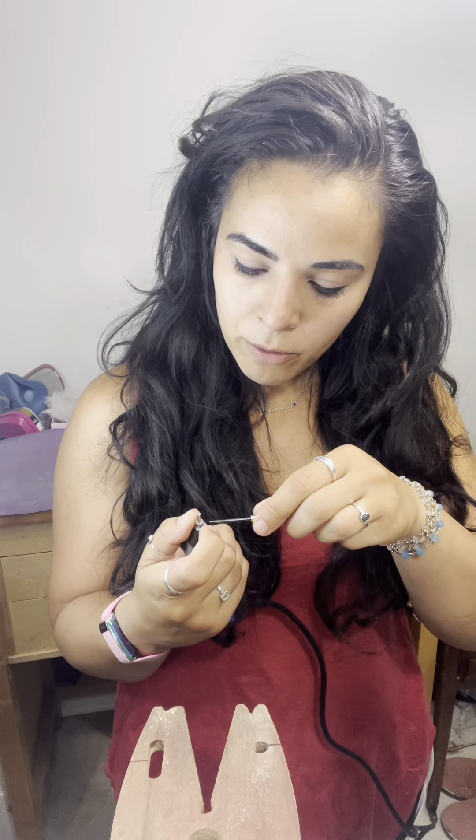When you first get your Dremel engraver, the tip looks like this — it's a pointed tip, which is awesome for engraving but not so great if you're looking to use it for bezel walls or burnishing. So this is what I do to make this work for me.